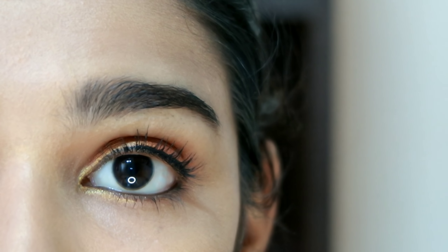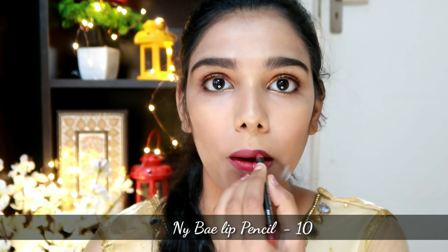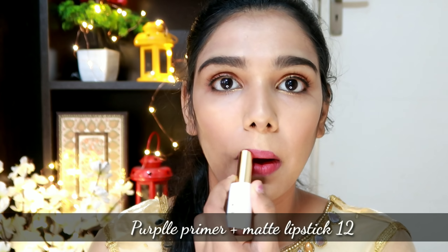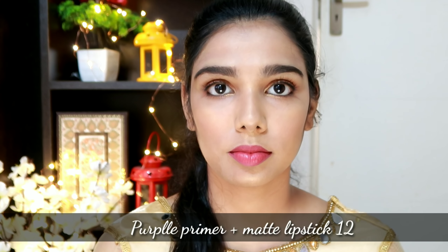Next, lip liner — we use NY Bae lip pencil in shade 10. This is a deep pink color. We then use Purplle Primer Plus Matte Lipstick in shade 12. Since this is a copper eye makeup look, we choose pink tones. We fill the lips using the NY Bae pencil to complete the lip makeup.